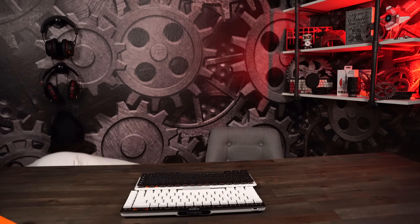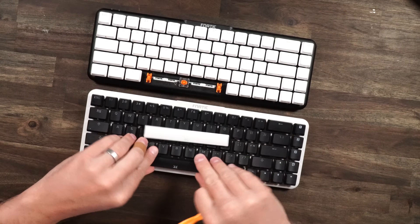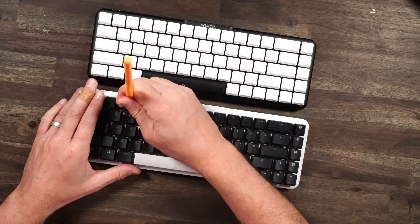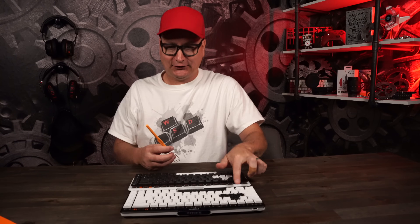Let me get that keycap puller. So let's get creative — first off, what I think I want to do is swap these space bars. Put the black space bar over there and the white one over here. How about our WASD? I think that'll be really cool. So now we have our WASD swapped on both of them. Let's go and swap our arrows too — I think that'll look really cool. A lot of people will say that's not custom, but if you dabble with it beyond what you got out of the box, that's custom. You're making it yours.